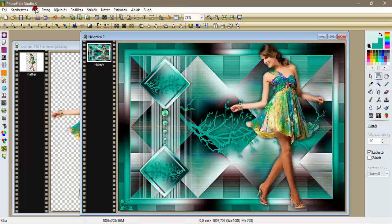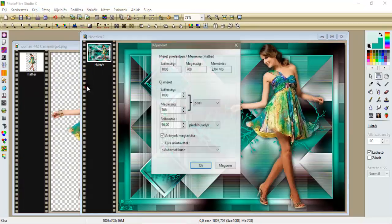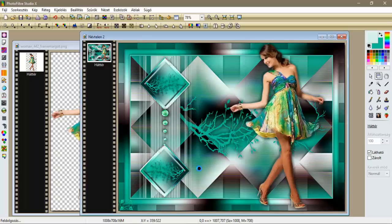Csak annyi maradt hátra, hogy a képet most méretezzük 800 pixelre.